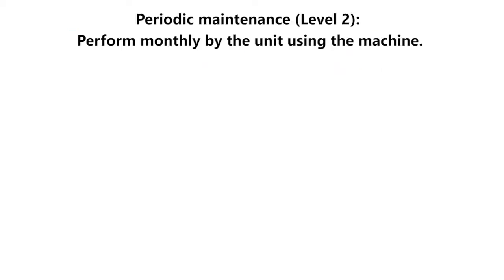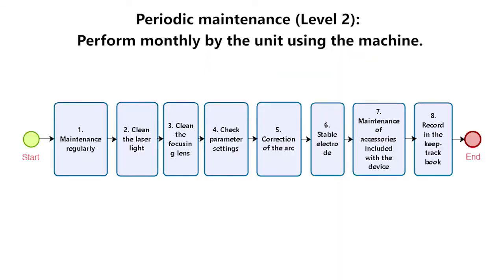Periodic maintenance: Performed monthly by the unit using the machine. Process of implementation: (1) Maintenance regularly. (2) Clean the laser light. (3) Clean the focusing lens. (4) Check parameter settings. (5) Correction of the arc. (6) Stable electrode. (7) Maintenance of accessories included with the device. (8) Record in the keep track book.